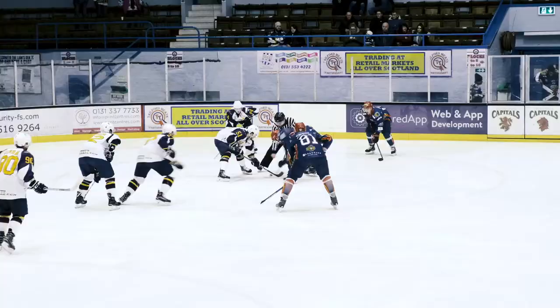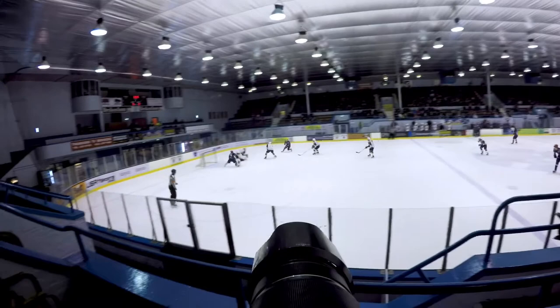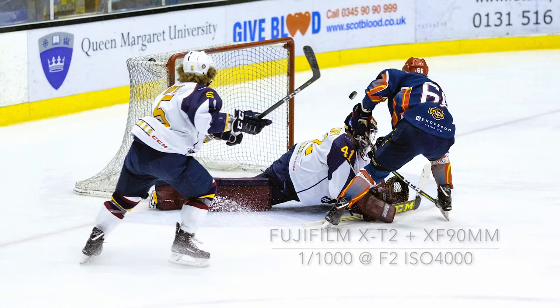Ice hockey can be tricky to capture as the game is fast and furious and is played in a stadium with artificial lighting. Edinburgh Capitals play in the Elite League, the UK's premier ice hockey competition, so I went along to cover the showdown between Edinburgh and the Guildford Flames.